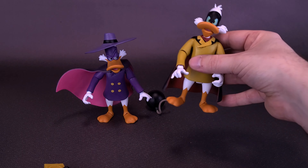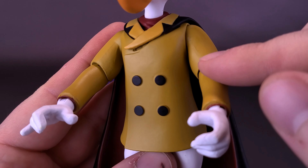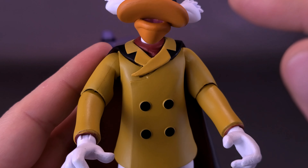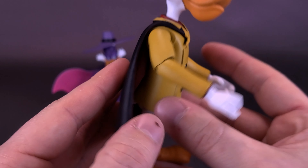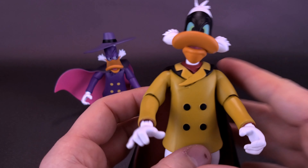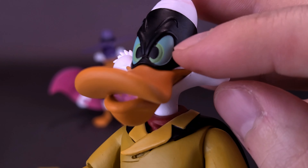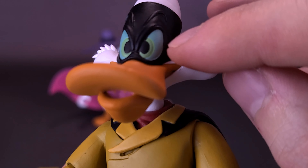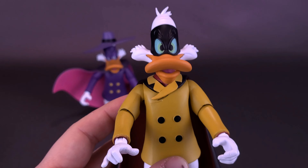One thing I will say about Negaduck is that some of the colors are a little off — the mustard color on his jacket doesn't quite match the color of the collar on the cape, which is a little lighter yellow. It's pretty close though. I really like the head sculpts and love the way they've painted the heads for Negaduck, especially the lighter green coloring on the inside by his pupils contrasting with the bluish color around them. It's a really nicely painted figure.